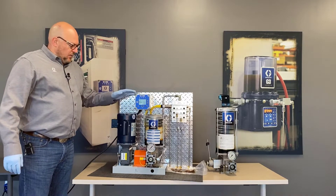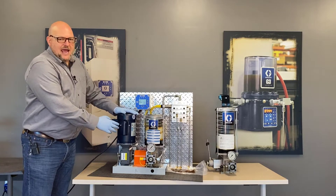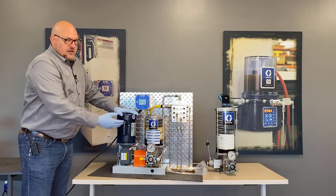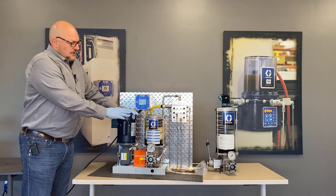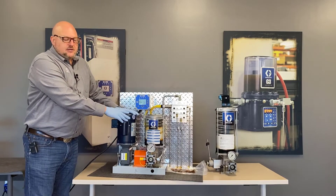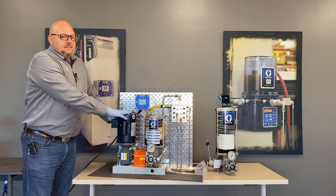One of the unique things about these units is that because they have a half-horse motor that is continuous duty, it's one of the few electric grease pumps that we offer which can run continuously 24/7. We do have an oil version as well, but there are other oil pumps that can run continuously. The unique thing about the Lube Master is that it can pump grease and it can pump it continuously.